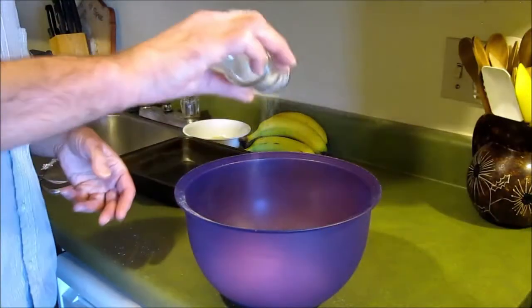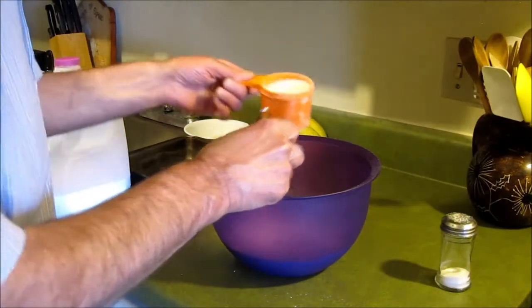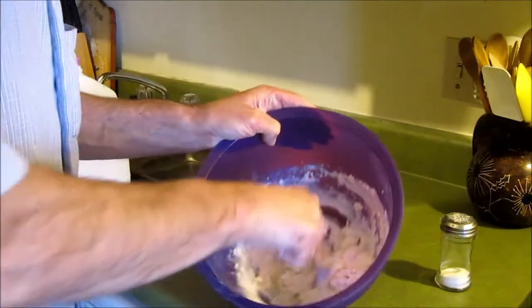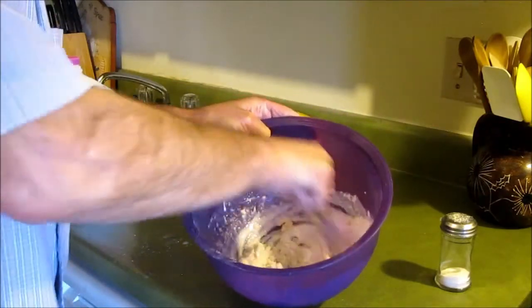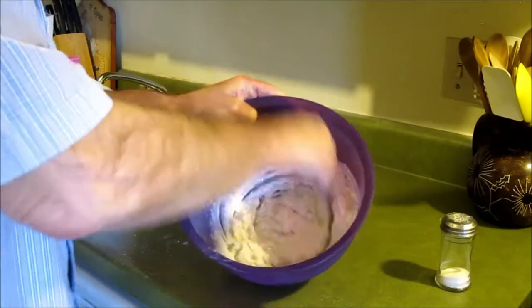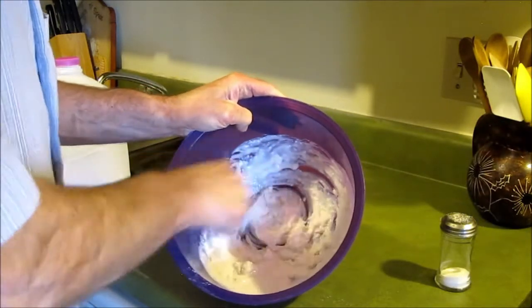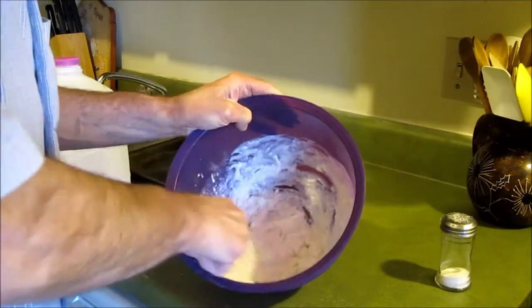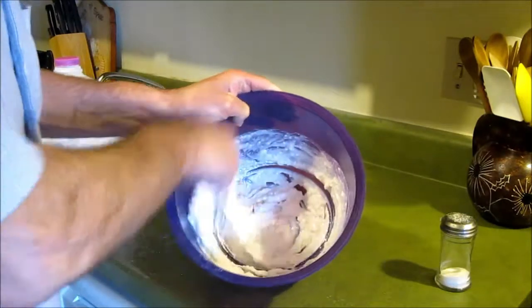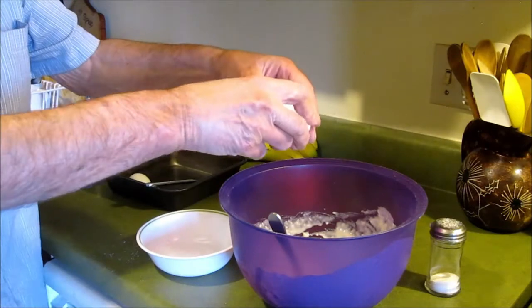Cut the flour in the bowl, just a touch of salt. I'll add one egg at a time.